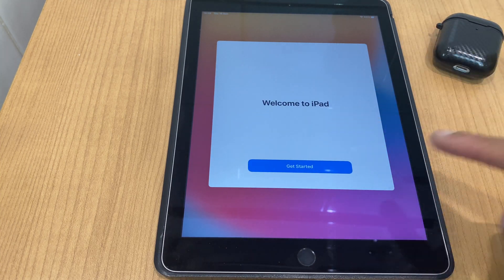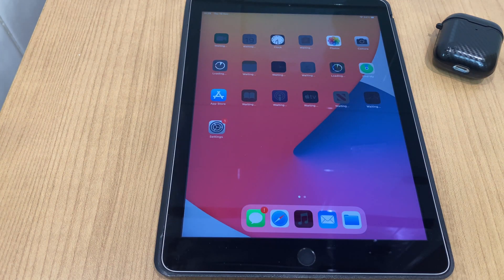And now it says 'Welcome to iPad' — Get Started. And that is how you set up an iPad. Hopefully this video has come in useful and helped you out. If it has, I'd really appreciate it if you could give the video a quick thumbs up, and if you'd like to, you can subscribe to the channel. Thanks very much. Goodbye.